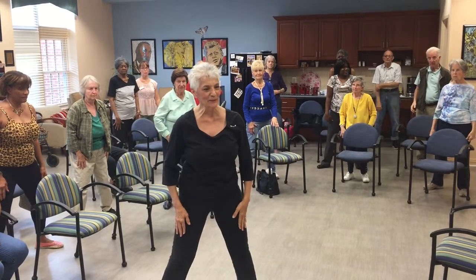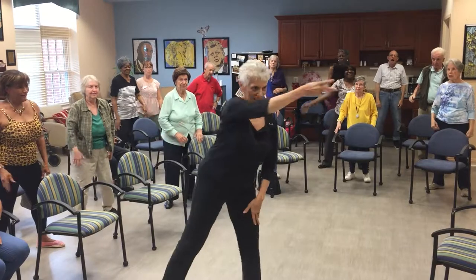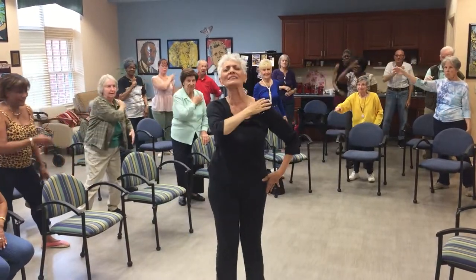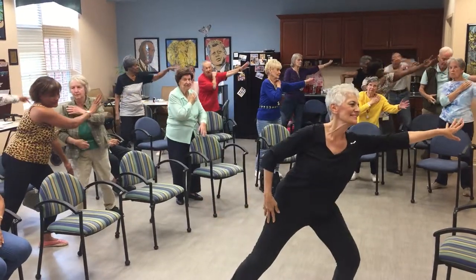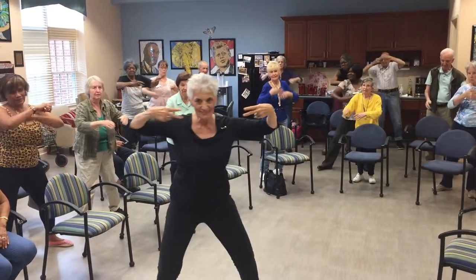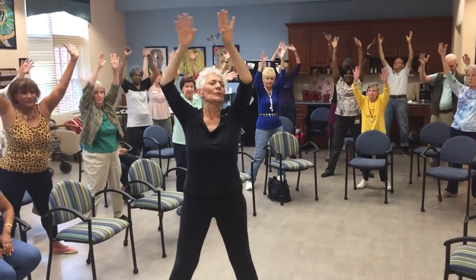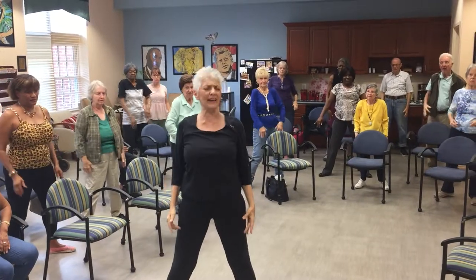Get ready, here we go. All the way. Throw it away. Push off. Hands, look. Push off. Great. Both arms now. All the way up. All the way down. Roll those shoulders. Make your neck feel good.